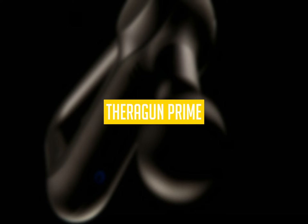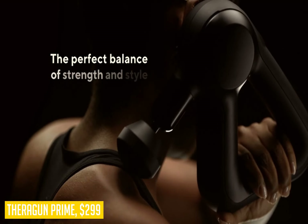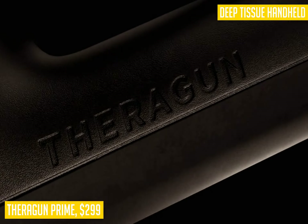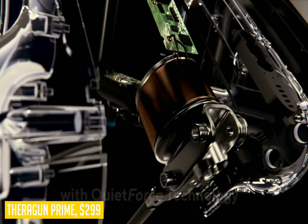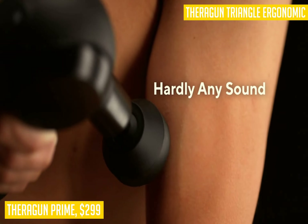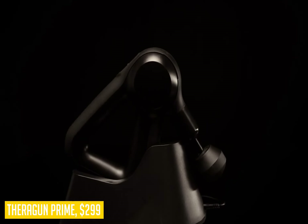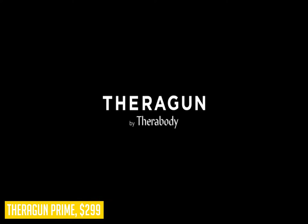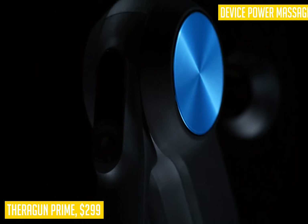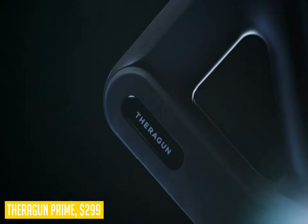Next up on our list is the Theragun Prime, a smart percussion massager that gives you the power to relieve deep tissue muscle pain by yourself. The ergonomic handle allows deep tissue pain relief with flexible positioning while reducing stress on the wrist, hands, and arms. No longer do you have to rely on a massage therapist or family member to deliver such results — now there's a way for you to do it yourself at a fraction of the price. The Theragun Prime works through percussive technology that delivers soothing sonic vibrations that penetrate deep into your muscles.